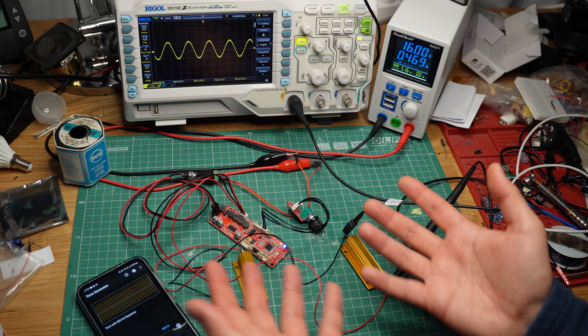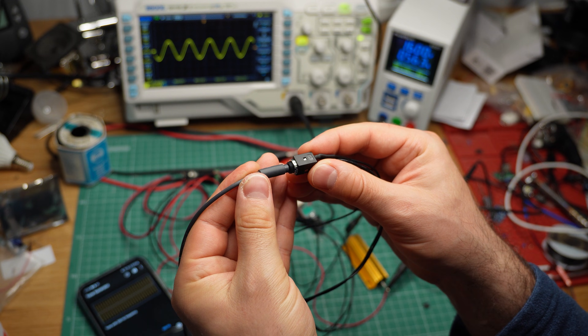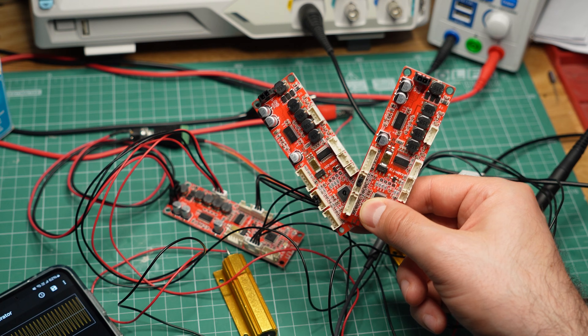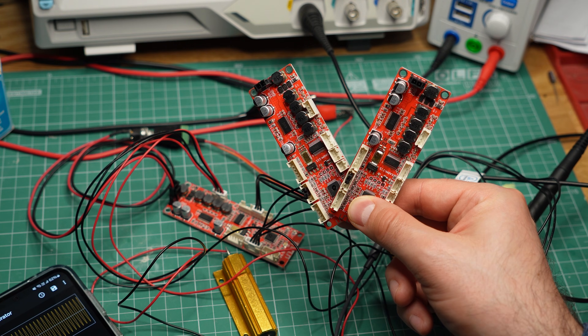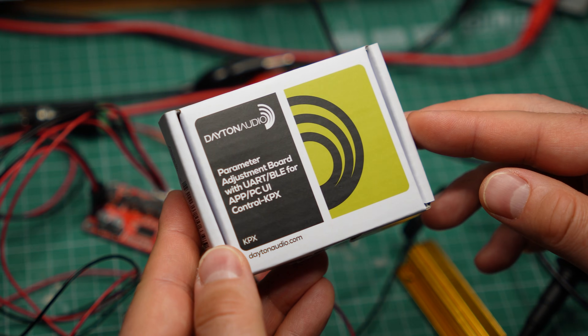My first thought was that I must have messed something up, so I spent the next two days double and triple checking my test setup. I tried playing the signal through the analog input of the amp, but that didn't make a difference. I tried using a different board — I got three of them, by the way — same result. I was not able to get more than 2W per channel out of this thing. But eventually, I came across a solution.